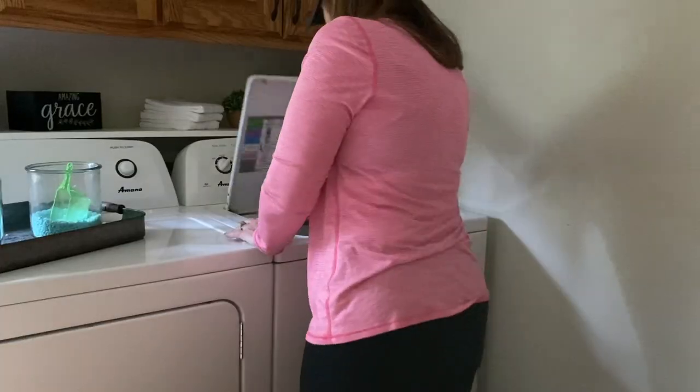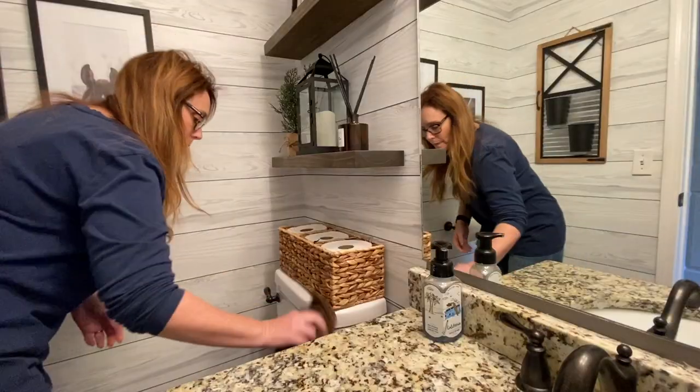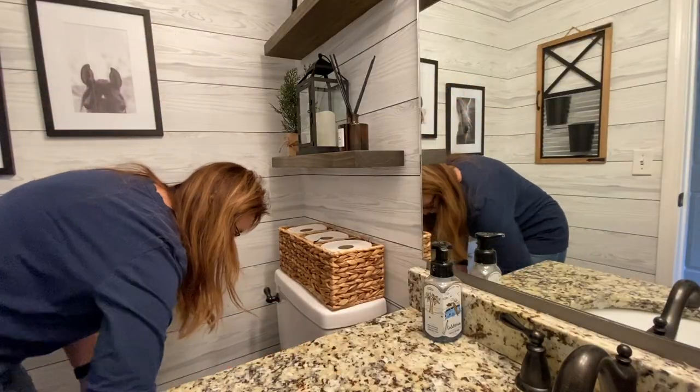Then I found FlyLady and everything changed. With FlyLady, I'm doing what she calls daily routines. I've built up my daily routine to include a load of laundry and to go through and tidy up the bathroom every day so it doesn't pile up. This makes my weekend clean significantly faster and easier.